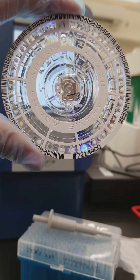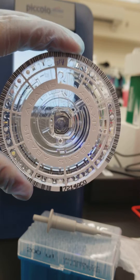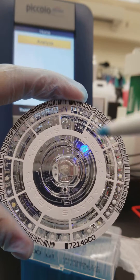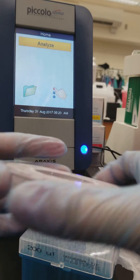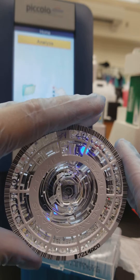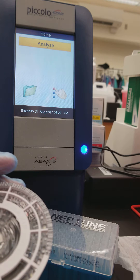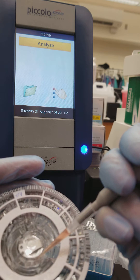This is what it looks like without having added any specimen — notice the window is completely clear. This is the fill window and this is the fill line. Inside there is also diluent. When the specimen gets put on and it spins, it will automatically do dilutions to make sure your result is going to be measurable and able to be reported out. If the result is too high, it will have an asterisk next to it.